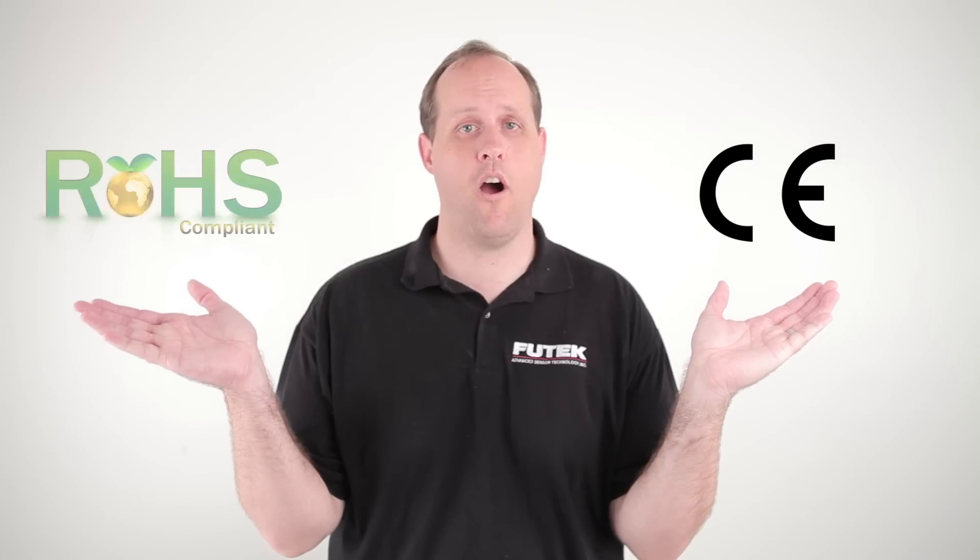For those of you who are concerned about accreditations, let me put you at ease — the new CSG 110 is CE approved and RoHS compliant.